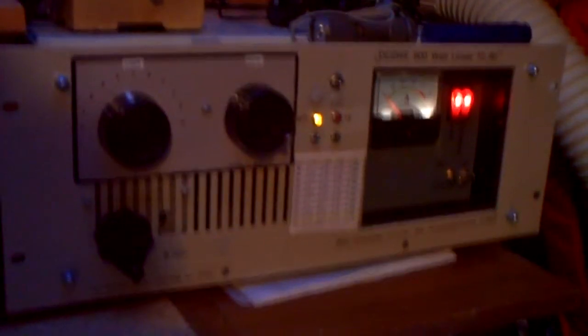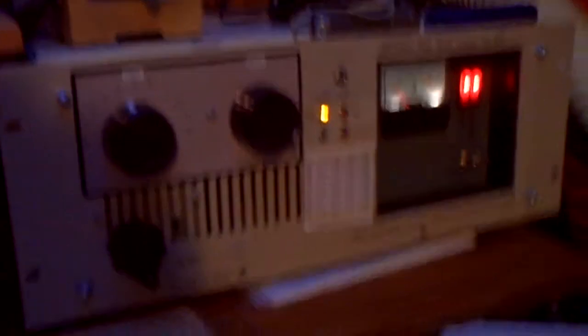So that's my homebrew linear. You'll find on my QRZ.com site the pictures from inside the amplifier. I have here a rolling inductor, and the load, and the plate transformer — the plate transformer is a vacuum capacitor. Here I have a little list with the adjustments for this amplifier. This amplifier will be sold later in some months; I'd like to build a bigger one with a GS-35B. So see you later, 73. Here's Delta Charlie 2, Whiskey Kilo.